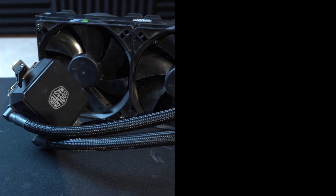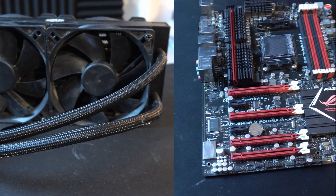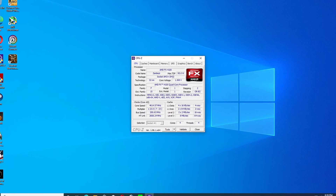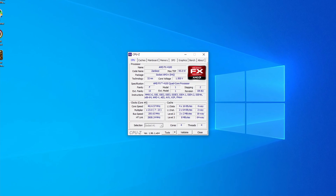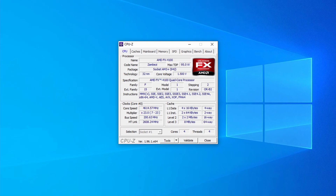The FX4100 comes in at a stock clock of 3.6 gigahertz with a 3.8 gigahertz turbo. In overclocking, I did go a little bit overboard on the supporting hardware with a 240mm AIO liquid cooler and a Crosshair 5 Formula motherboard. We were able to achieve a 4.6 gigahertz overclock at 1.5 volts, which is a 1 gigahertz overclock over its base frequency.